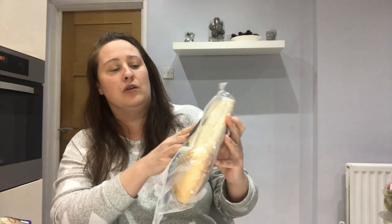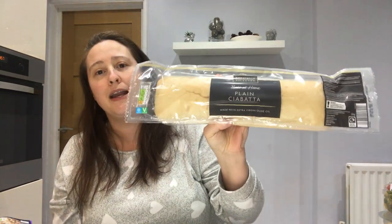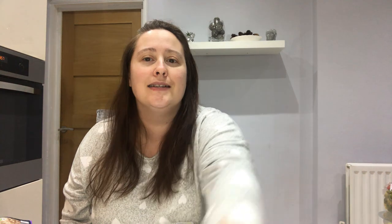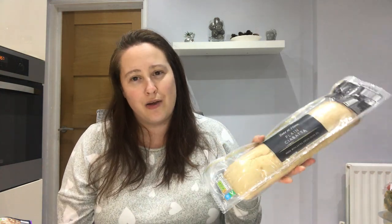The next item is this bake-at-home plain ciabatta batter. It's quite large — 300 grams. What I like to do is split it in half and make my own garlic bread using butter, parsley, and the garlic puree, and it makes the most fantastic garlic bread. I don't know the exact price but I know it was under a pound.